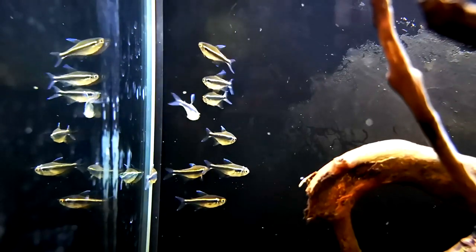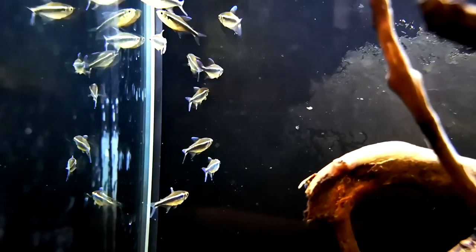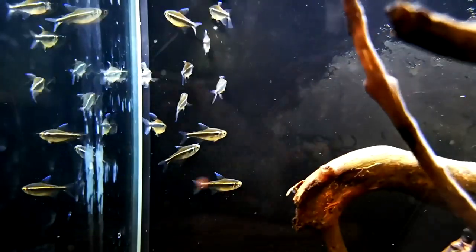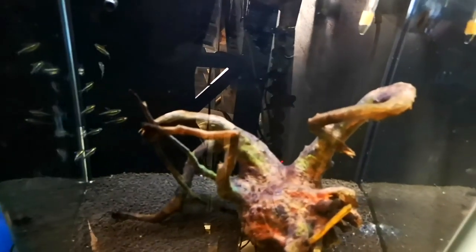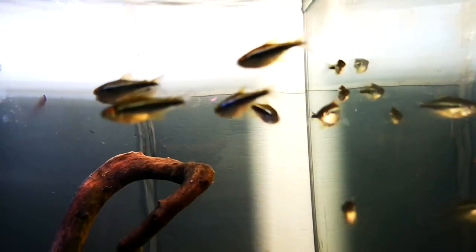My first tip for keeping black neon tetras: keep them in a group. Do not keep them in a group of three or four, and don't mix three black neons with three cardinals and four pristellas — keep them in a really good-sized group. If you can fit 10 of them in your aquarium, do that; if you can get 20, do that as well. They behave so much better in numbers and they're cheap as chips, so there's no real excuse. They're really cool fish when they're bunched up and shoaling nicely — a little shimmer through them and a little black line — absolutely beautiful.